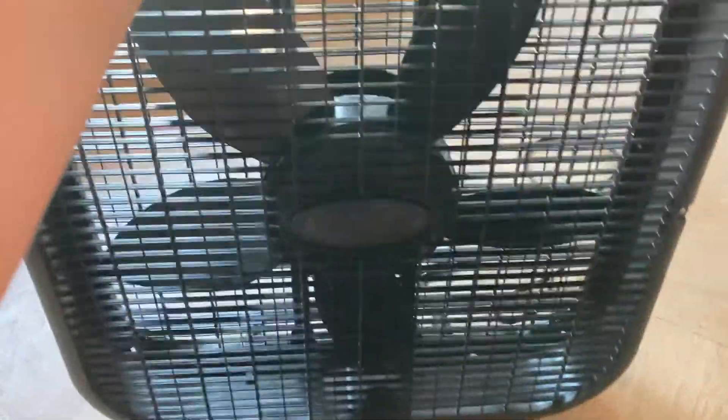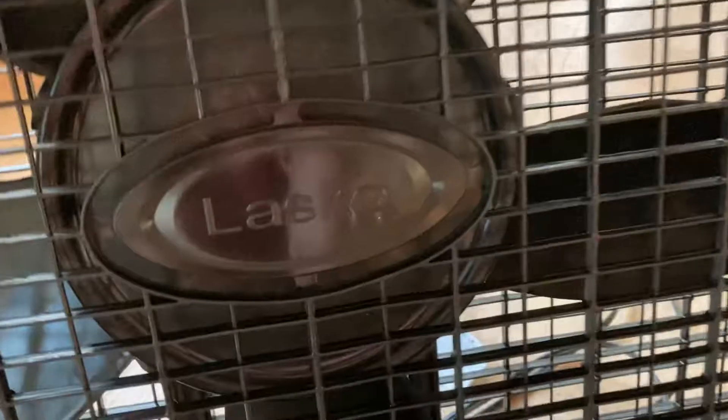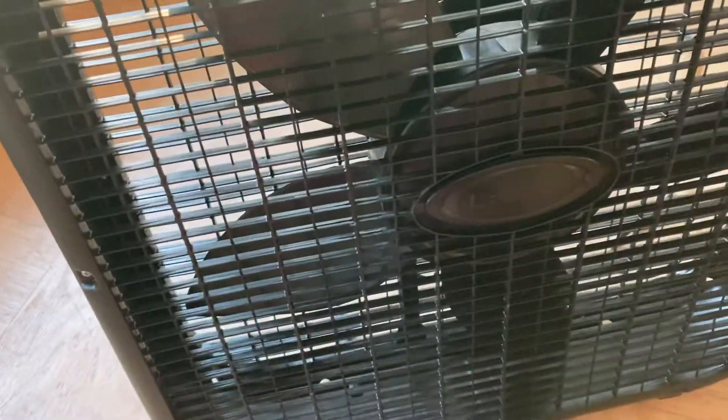Here's a Lasko box fan — I'd say it's probably an 18-inch box fan. I don't know these models too well, but it's one of those modern box fans from Lasko that you can get at the store today. It's black, which is kind of uncommon — unlike the ones you always see, which are usually white.